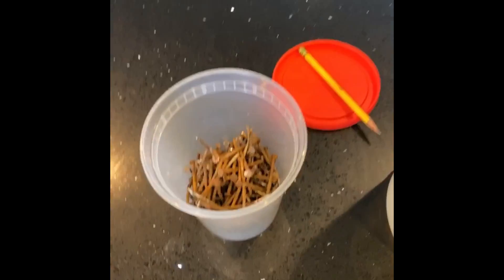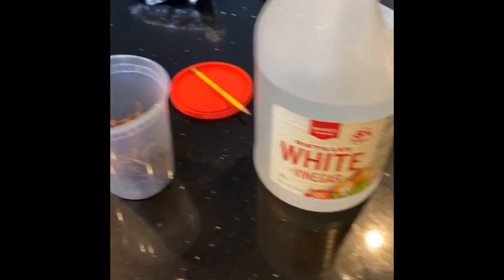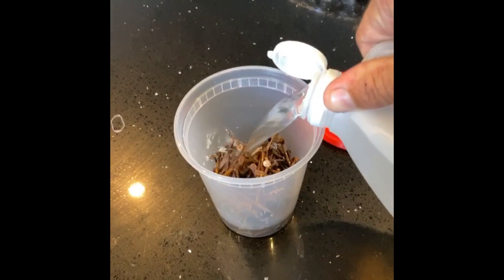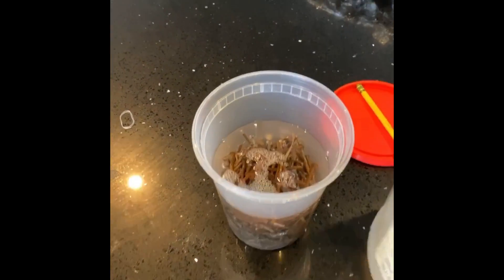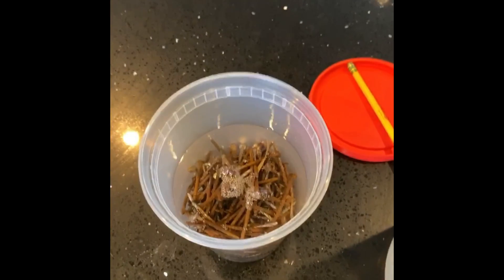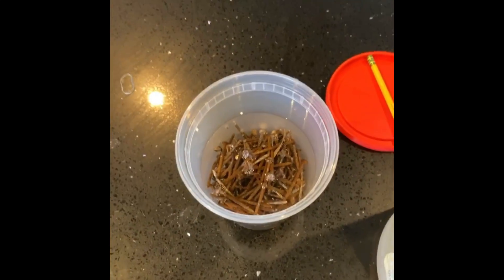A guy on the internet told me about a stain you make with old rusty nails and white vinegar. You pour them together and let it sit for about a week or so. I'm just going to let this hang out, and once it finishes, I'm going to stain my Adirondack chairs with it — hopefully it turns them gray. I'll let you know how it turns out.